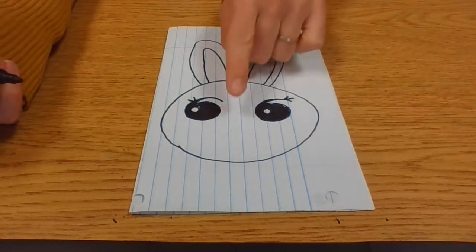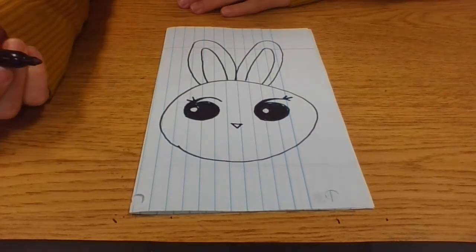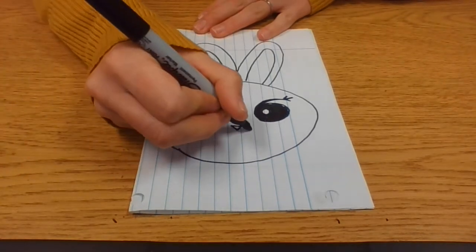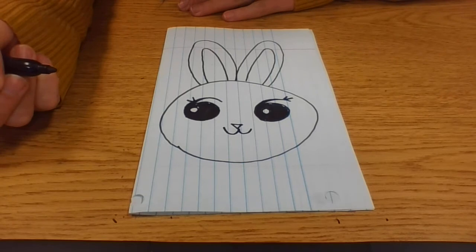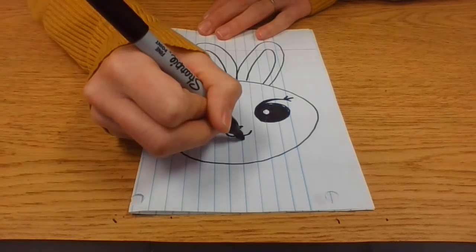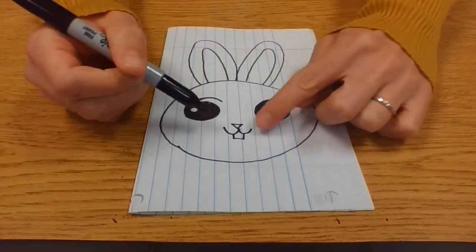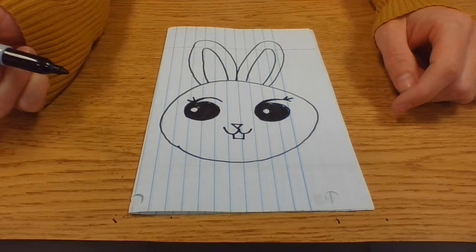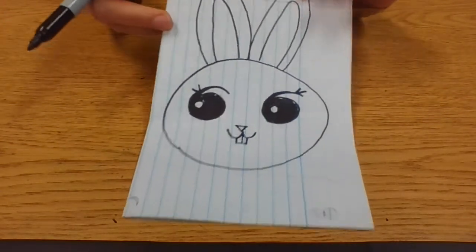Now we'll add a little nose down here — a little upside-down triangle. Then that W-shape for a mouth. You could add little teeth if you want — little bunny teeth would look like a small square shape in the mouth sticking out. You can put a little line in the middle to show two teeth.